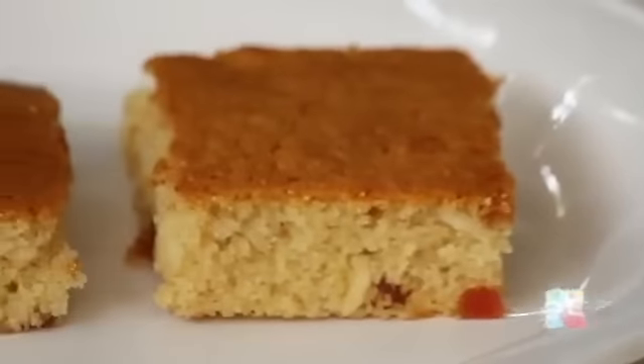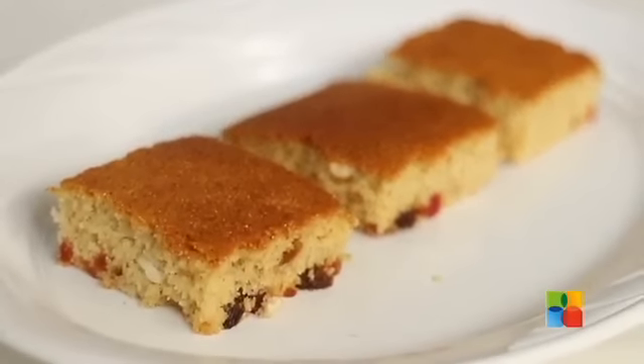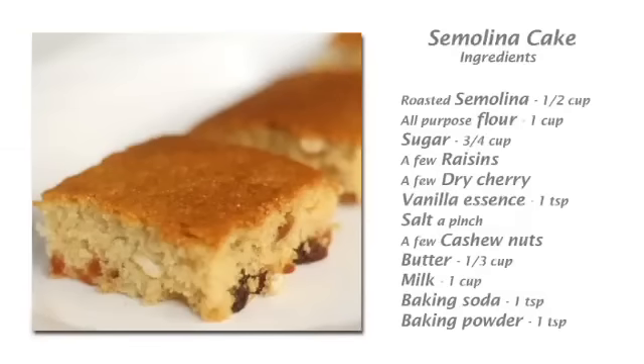If you want to whip up a quick cake, there cannot be anything simpler than a semolina cake. So do try it with your family and enjoy it. Send in your comments and feedback to food.venthanotech.com and also follow us on Facebook.